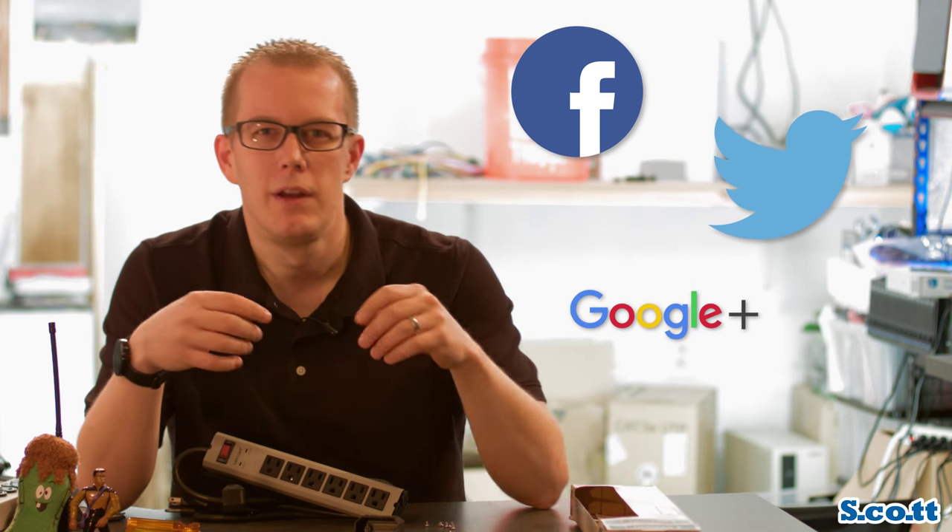This is the part of the YouTube video where people usually say subscribe to my channel, like this video, share it with your friends. Don't share it with your friends — share this video with Home Depot if you have the time. Put it on their Facebook page, mention it in a tweet, plus it to them. I don't know how Google Plus works, but it's got to work somehow. Put me in your circles, or whatever. But seriously, share this with Home Depot if you think this is bullshit, because I want them to know. And also tell them to put my review back up on their site, because that too is bullshit.